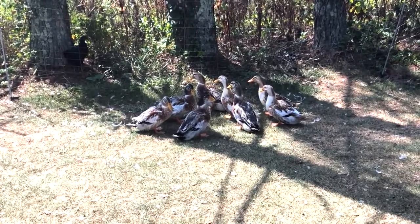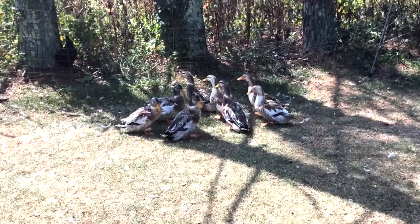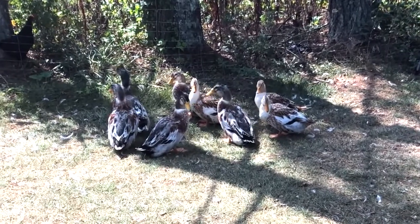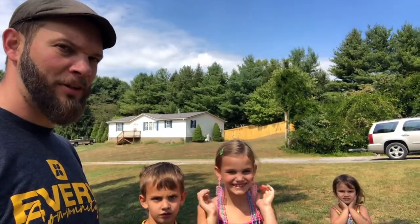So of these eight ducks we are going to keep five — two drakes and three hens. When it gets to be springtime and we need to narrow it down to just one drake, we'll pick our favorite one and eat the other. Those are our Silver Appleyard ducks. Let's go look at the Red Dorkings.